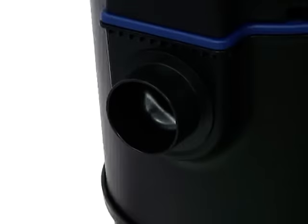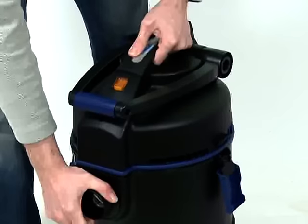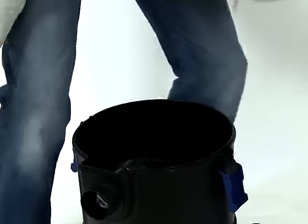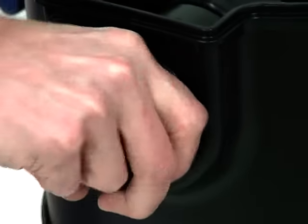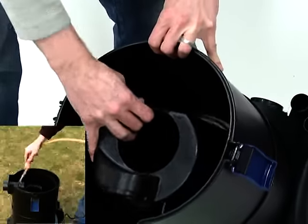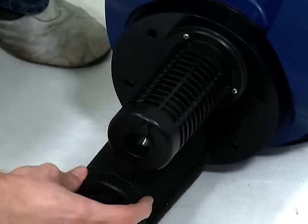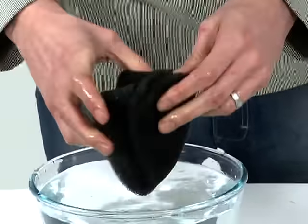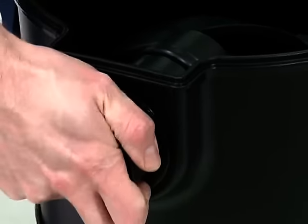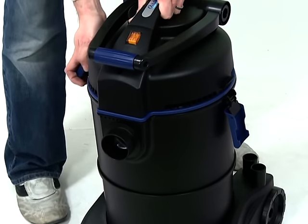Then remove the power plug. Remove all of the hoses, suction tubes and nozzles, and clean where required using clean water and a brush or cloth. Unclip the side locking clips and remove the top of the machine, then remove the inlet distributor. Remove the internal chamber and thoroughly rinse the container, internal chamber and inlet distributor. Rotate the foam holder bases and remove the foams, then rinse in clean water. Check all of the O-rings for signs of wear or damage and replace if necessary. Replace all parts when cleaned, then store the machine in a frost-protected place until next use.